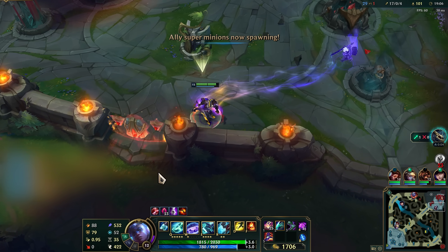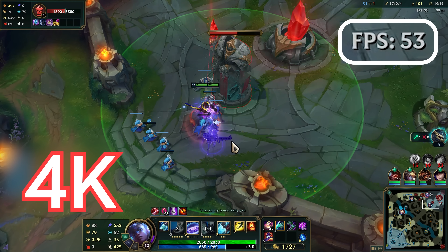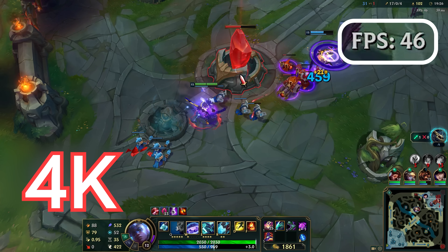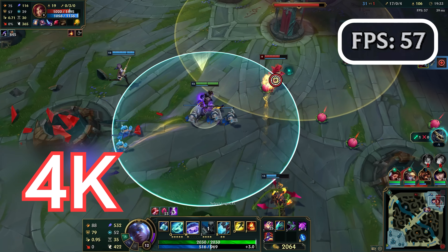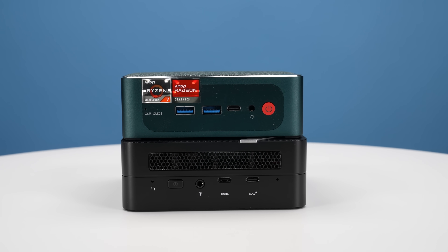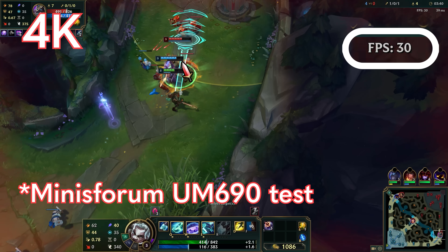One thing folks ask about these little PCs is how they perform for gaming. We're using League of Legends as our gaming title at both 4K and 1080p. At 4K with very high settings, you're going to see around 45 to 60 FPS in general. I think that's good, right on that border of definitely playable. This is exactly where we saw the MinisForum UM690 really struggle — the B-Link is doing much, much better than the MinisForum.